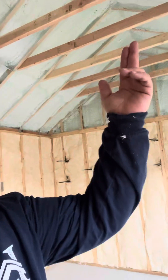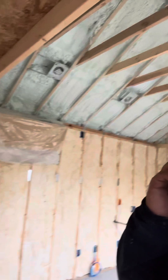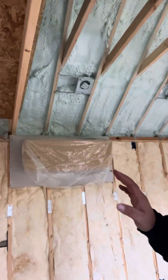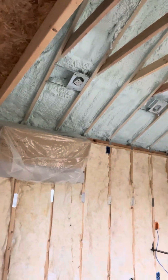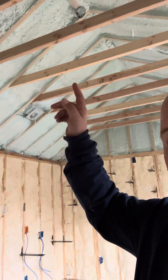The second problem with a vaulted ceiling is that this would be considered an unvented ceiling assembly — there are no vents at the top, no vents at the eaves. What can happen is, if you're heating this room — in this particular case it's going to have a mini-split — on a cold day, you've got the mini-split pumping hot air with the thermostat set at 70 or 75 degrees, but hot air rises and accumulates at the ridge.